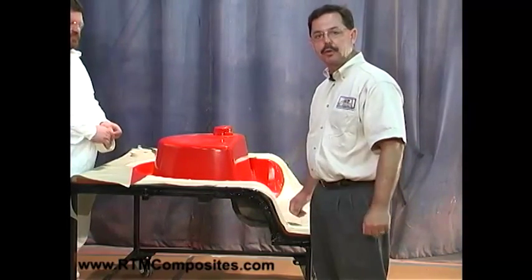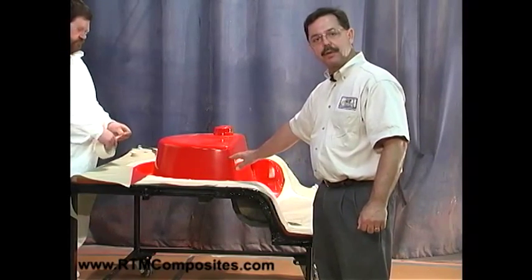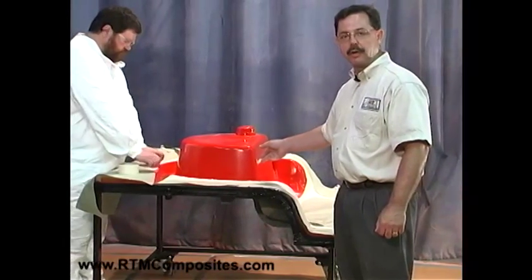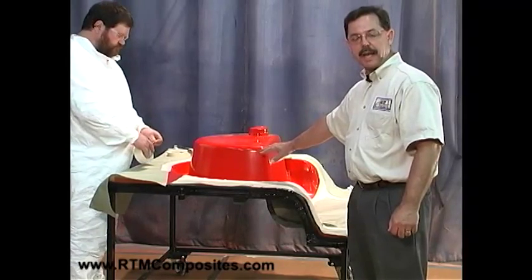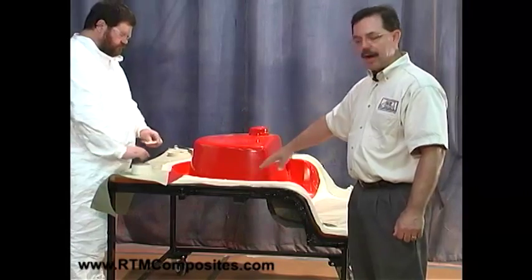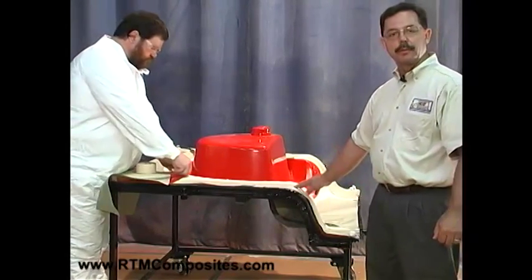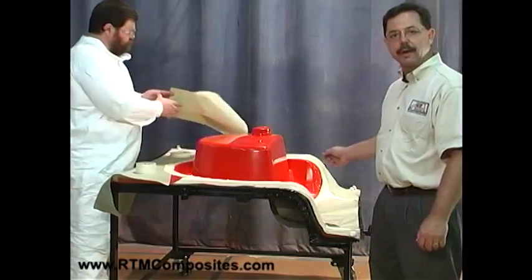It's lightweight but robust tooling, and we're going to mask off the area, because the first step in building the part is to apply the finished coat to the mold, which is a gel coat — a thermal set, polyester-type material that is going to be applied to the exposed red area, which is the mold cavity making up the sink basin. Don is masking off the flange area that we do not want to coat with gel coat, doing that with masking tape and masking paper. Once that's complete, you'll see us move it into the gel coat area and spray the gel coat on.